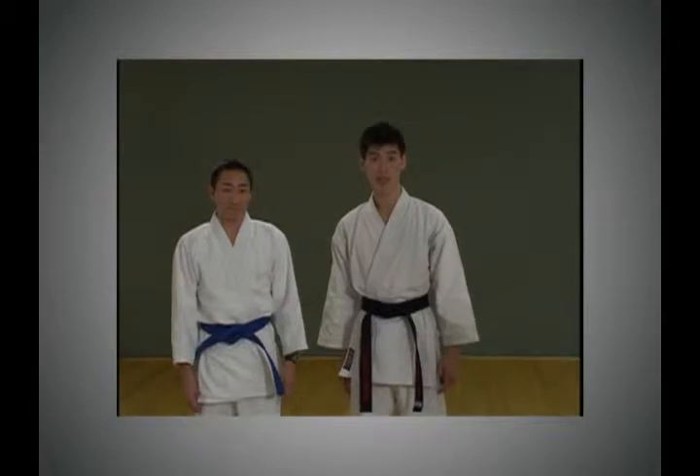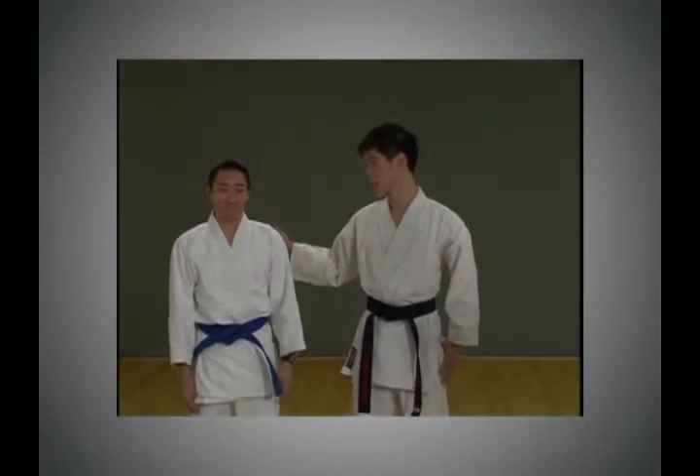Today I'm going to teach you the basics of taekwondo with my assistant, Ren Shigemoto.